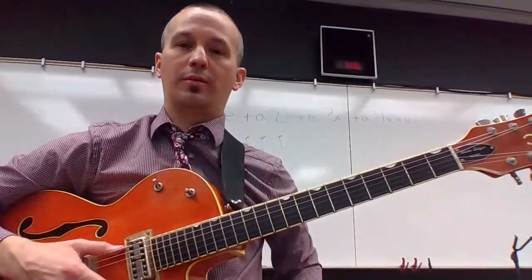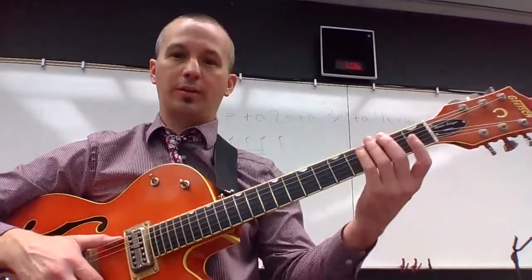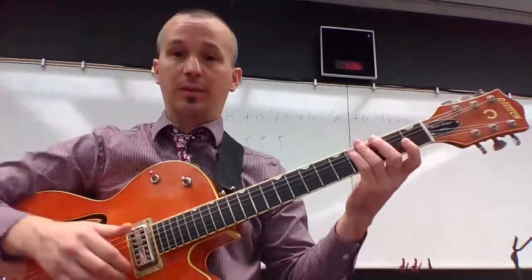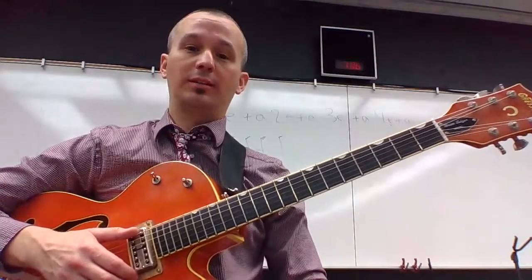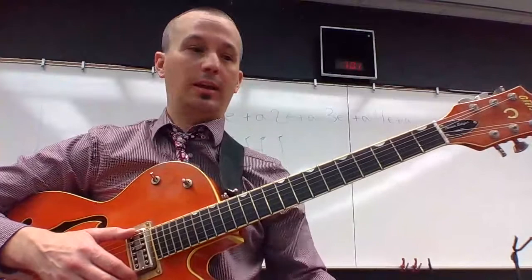After you've gone through the chromatic scale video and named all of those notes, you know all of the notes in that second position. Coupled with your key signature knowledge, that will allow you to play any scale in this position.